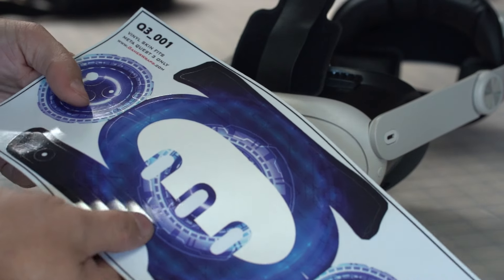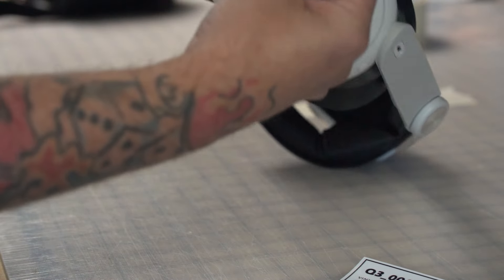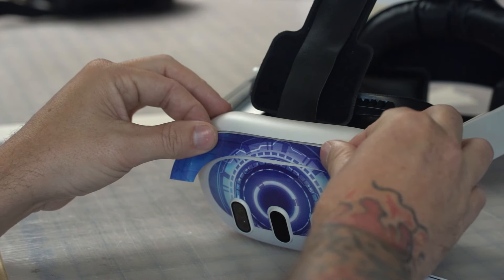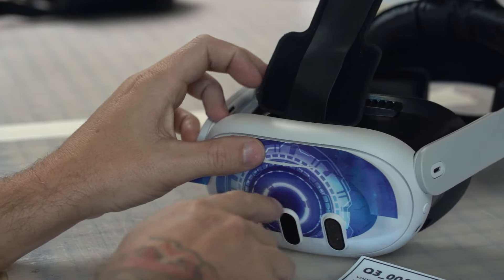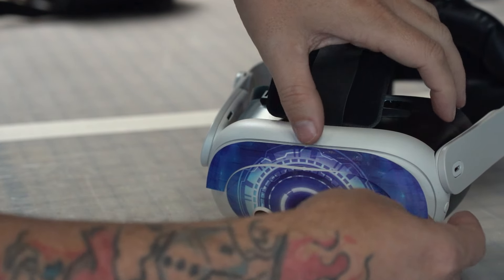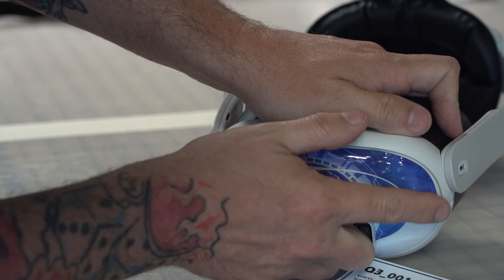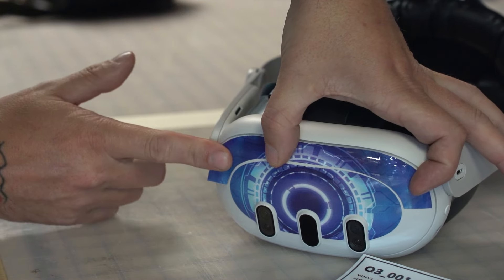Now let's start with the upper piece for the front — this will be a little tricky. There are notches right here; you can line up this notch with the notch on the front graphic you just put on. Once you line that up, this vinyl has a little bit of stress. You can kind of push it up so it starts installing right along the edge.